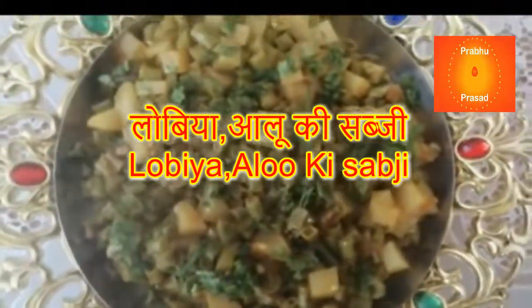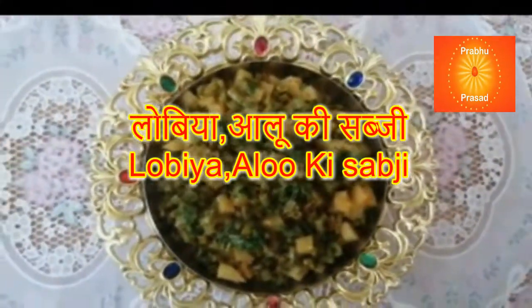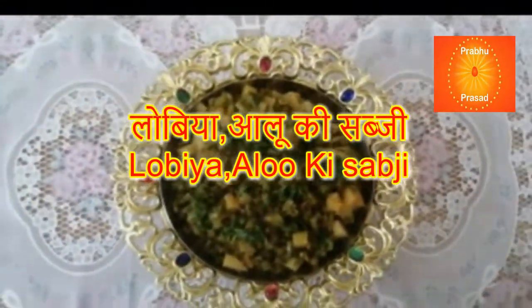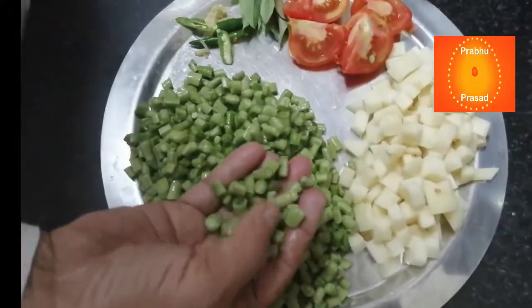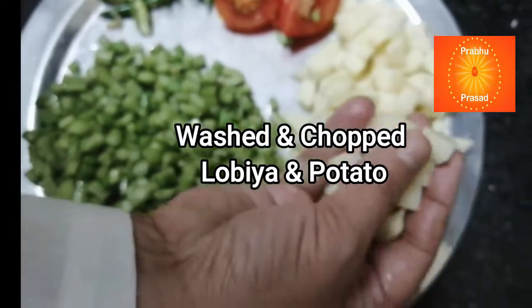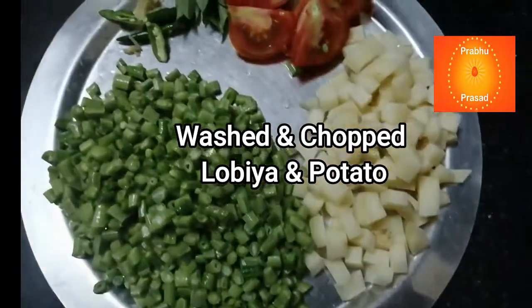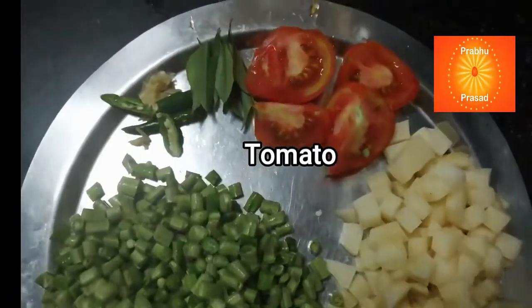We will cut the onion and put it in the pan. We cut a big tomato.